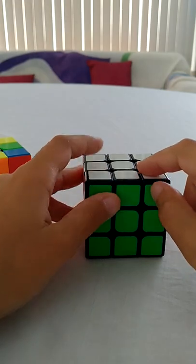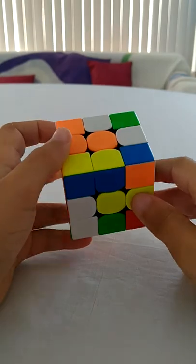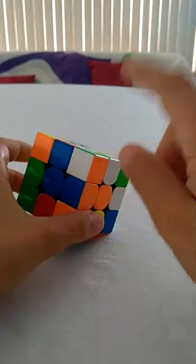But today what I'm going to do is try and solve a 3x3 using only commutators. So again, if you don't know what commutators are, check JPerm's video first.